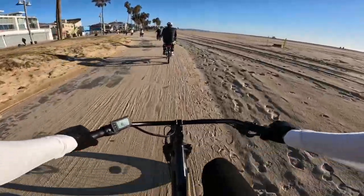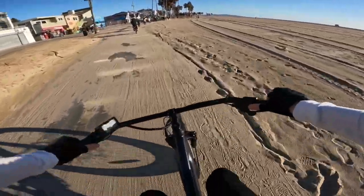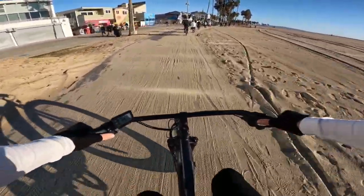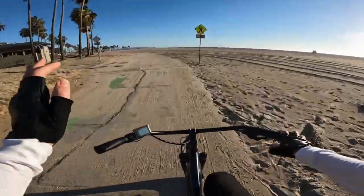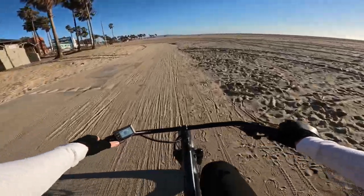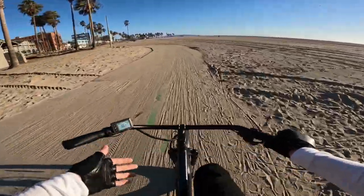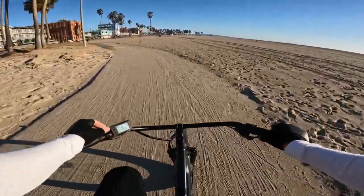Even with the front tire locking up and sliding, the bike is still able to be handled. This bike comes with five levels of pedal assist. You can turn it all the way off if you want and have no help from the motor at all, but you can still use the thumb throttle on pedal assist zero, which is a nice touch.